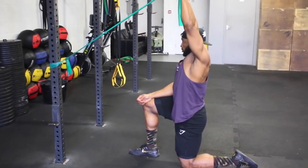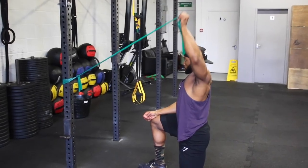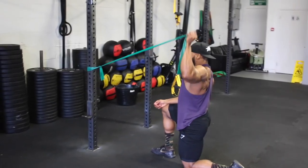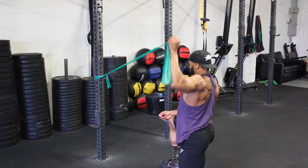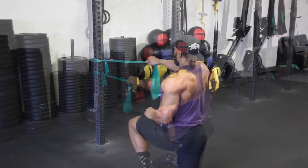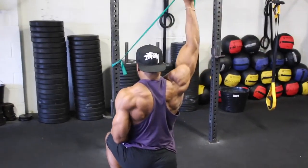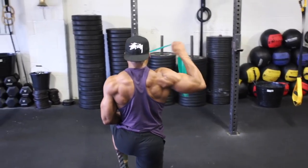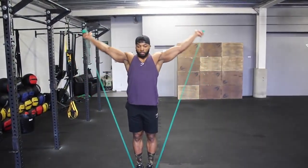Before a shoulder session, these are two key mobility movements I like to do for my delts. These are great for mobilizing the shoulders and to avoid injuries. If you also have shoulder pain, do these daily, especially before a session. Invest in a good TheraBand as they are cheap — make sure it's a light resistance, so go for the green or the red. Aim for about 10 reps on each of these exercises.